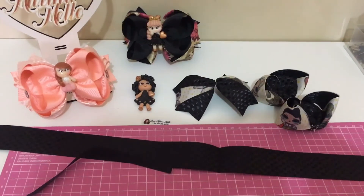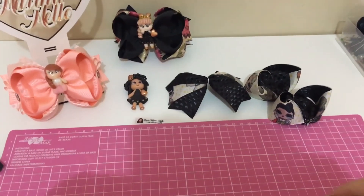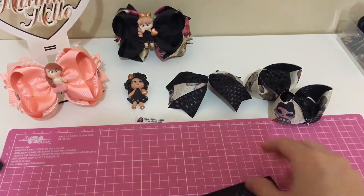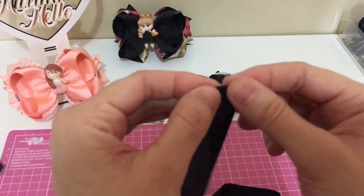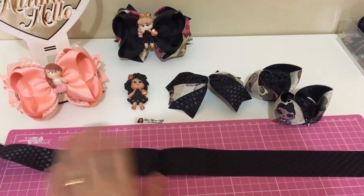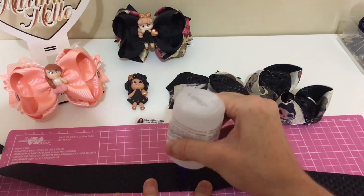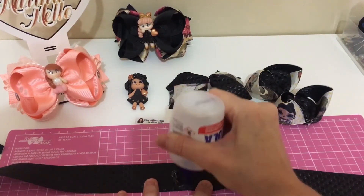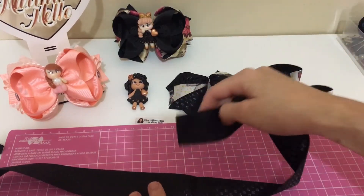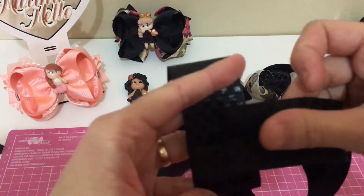Agora a gente vai fazer um boutique, com a fita única. A gente vai precisar de cola de silicone. Marcar o meio, pode passar o esquerdo. A gente vai marcar uma pontinha também ao meio aqui, passar o esquerdo. Vou focar bem aqui pra vocês poderem ver. Vou passar a cola aqui no meio. Vamos colocar rente ao meio. Rente ao meio.